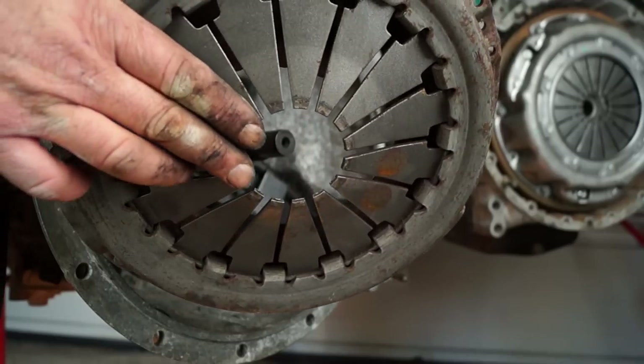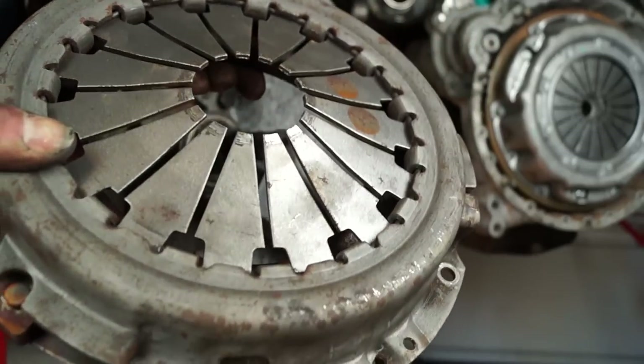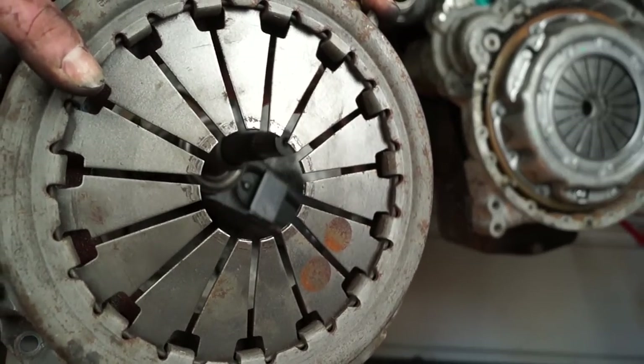On the pressure plate side, on the diaphragm fingers, you can see here where the release bearing has been working. This one is not too badly worn at all — in fact it's hardly done any work whatsoever. These can actually be badly worn.